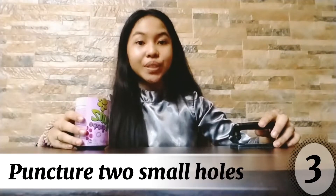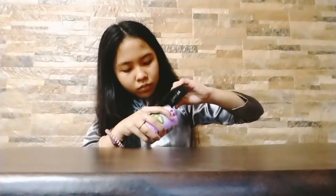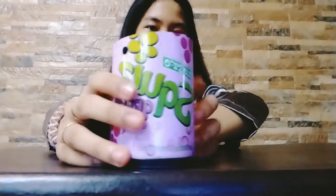Third, puncture two small holes in the small can. Using a hole punch, carefully puncture two small holes in the small metal can. Position the holes just below the rim of the open ends of the can.